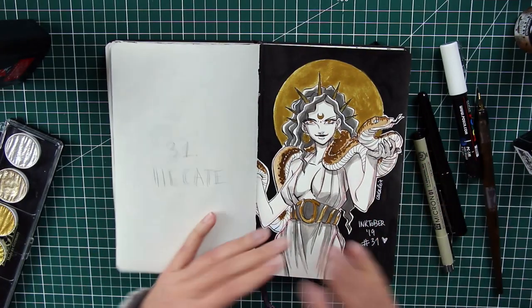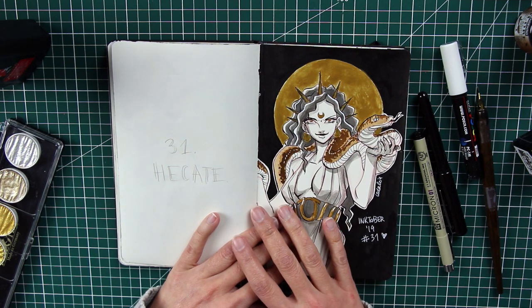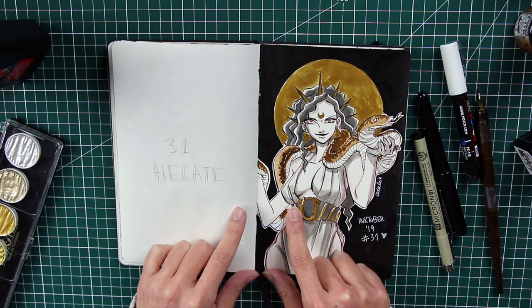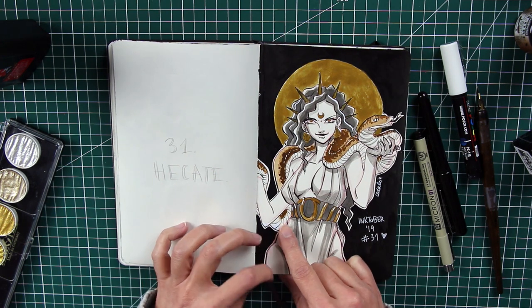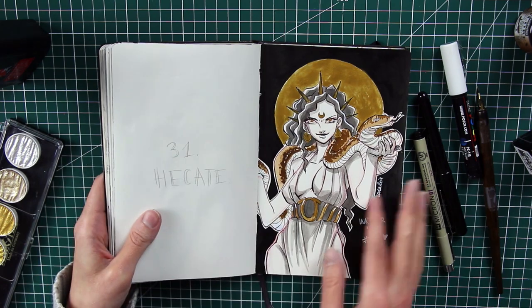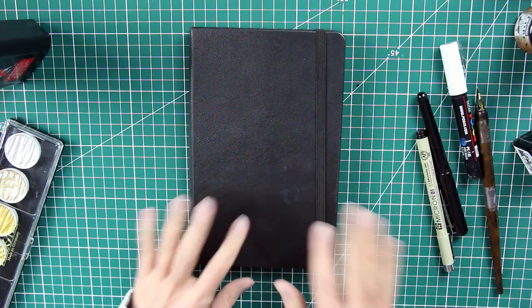That's the last one! I hope you enjoyed this sketchbook tour. It's a bit strange for me to speak in English, but I think I kind of liked it. This is actually my fourth completed Inktober — I also did one on fairy tales and one on pirates, so let me know in the comments if you'd like to see those. I have a ton of sketchbooks to show you, so I hope you'll be back next time. Thanks for watching everyone, bye bye!